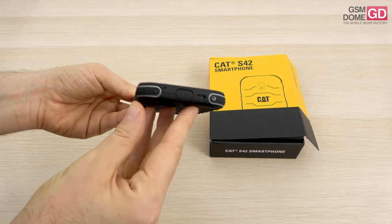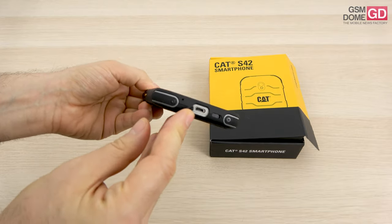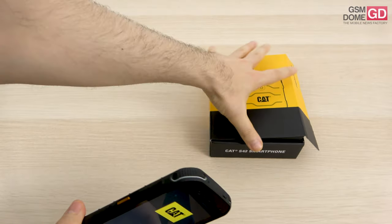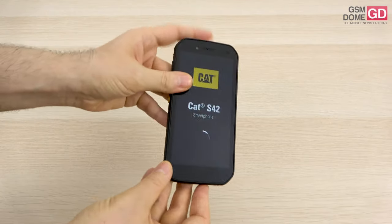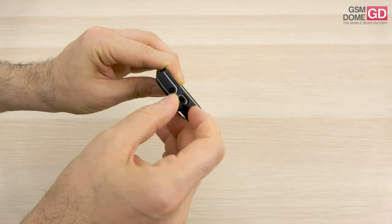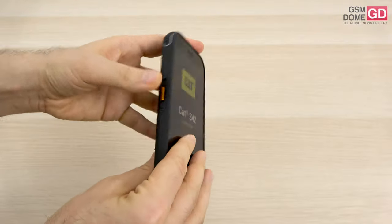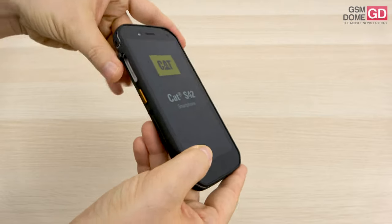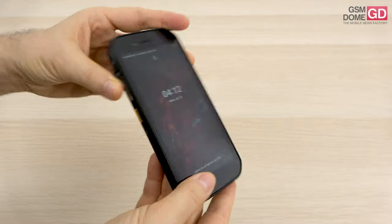There are protections against water, dust, sand and so forth. At the bottom side, the micro USB port has a special lid. At the top side we find the audio jack, also with a special lid, and on the side you can find the slots. You just have to pull this tab and you'll be met with the nano SIM card slot and the microSD card slot.